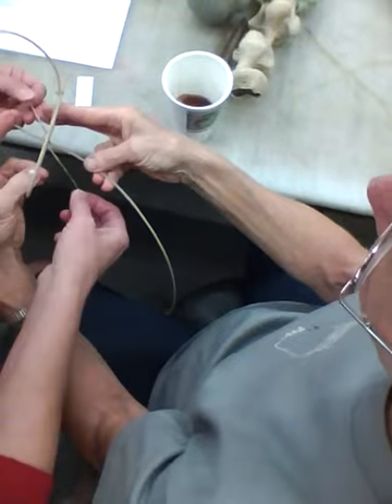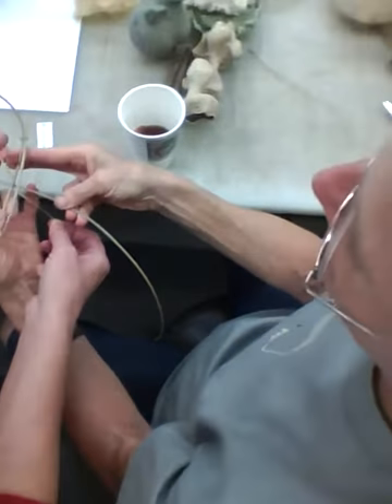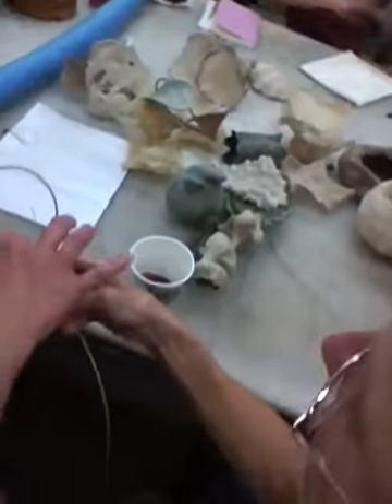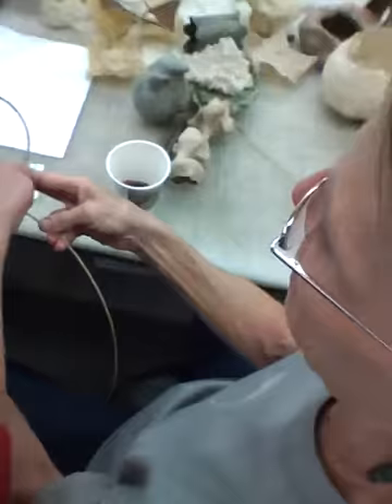You're doing too much. Wait, what am I doing? Bring this piece up here and this piece up here. Okay, so you're still on the same. All right, got it? Now pull that tight.